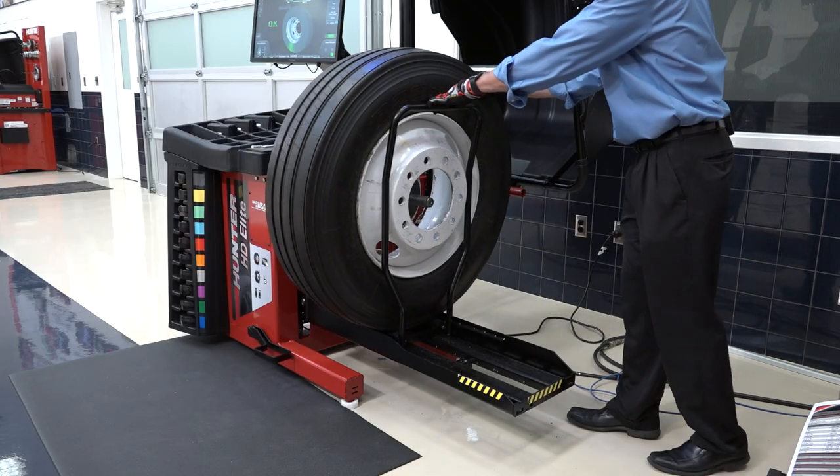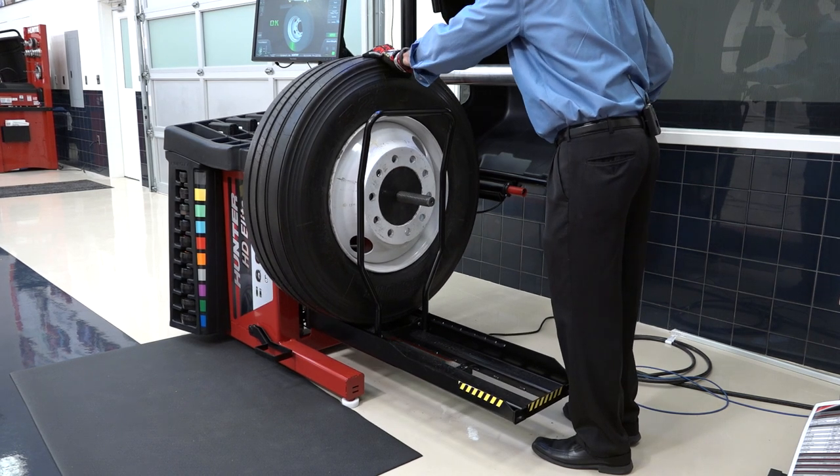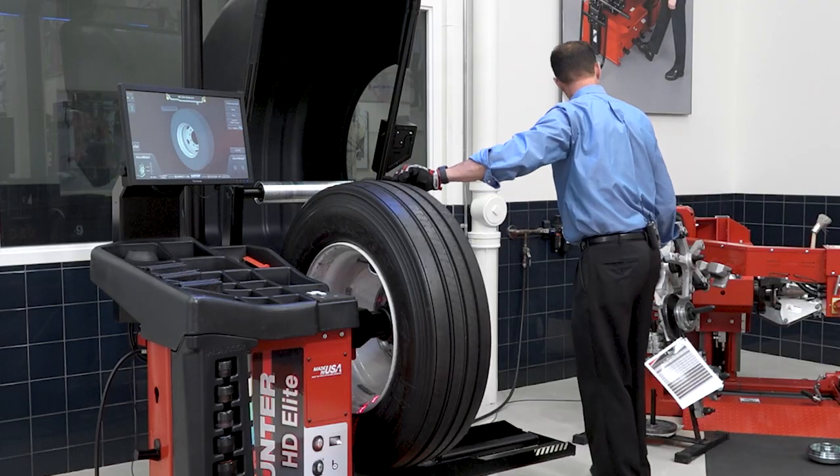Now I can watch here and slide it on. If I need to, I can tweak the air pressure up and down as necessary.